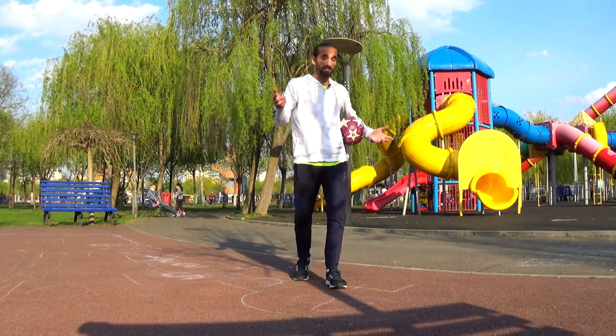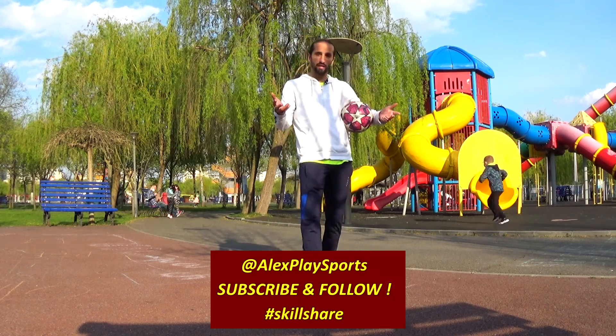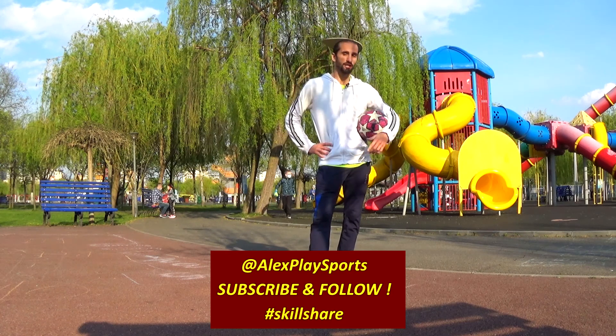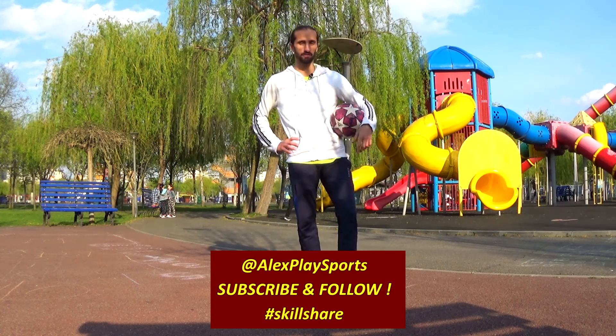What do you think guys about this? Try it! Send me a DM on Instagram with your videos if you try this. If you do it, leave me a comment here on YouTube as well. I'll link your videos — any requests, I'm waiting for them. Cheers!